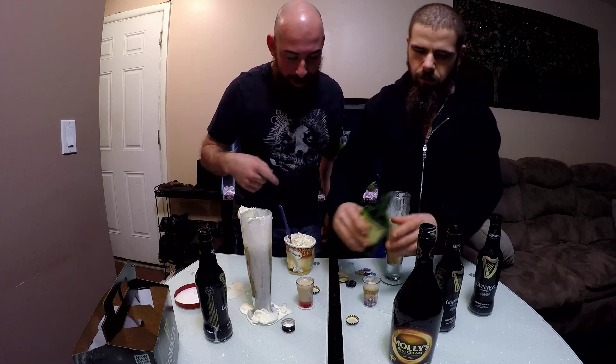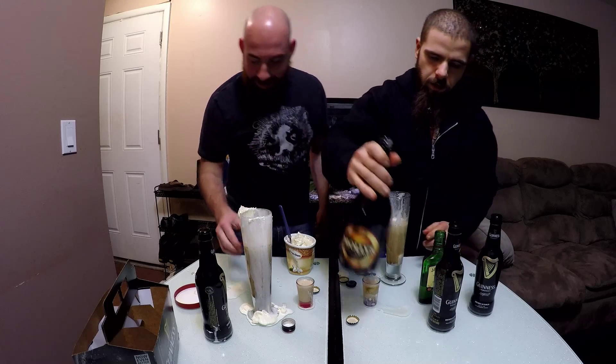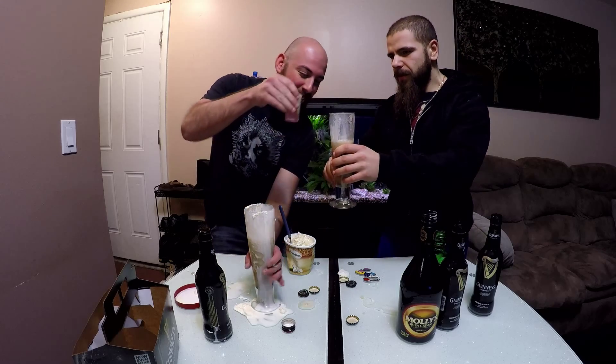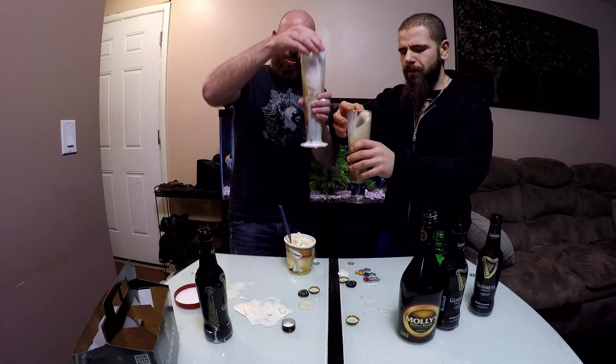Don't forget the whiskey. Make sure — hold up, I need more of this. Alright, let's do it. Cheers! Happy St. Paddy's Day. Happy St. Paddy's Day. Again, round three. And drink up.